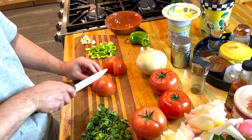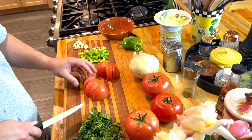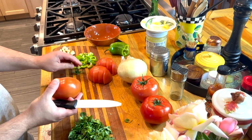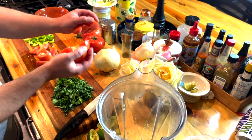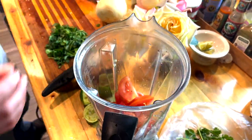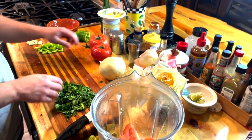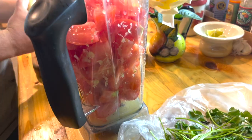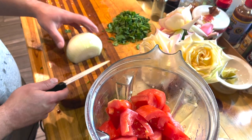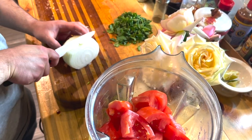If you're new to this channel, welcome! I'm curious how spicy you like your salsa — please leave that in the comments below and give me a like if you're into salsa. If you haven't subscribed yet, go ahead and do that right now. Have you ever used a Vitamix blender? I discovered this tool at Costco while they were doing a demonstration, and now I'm hooked.